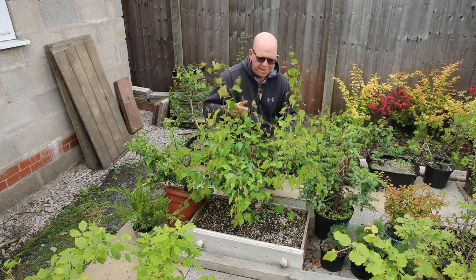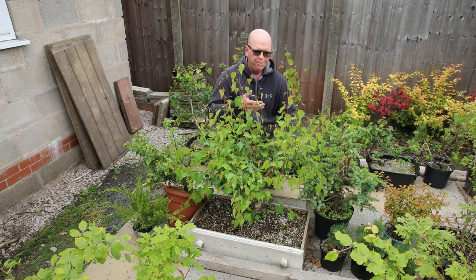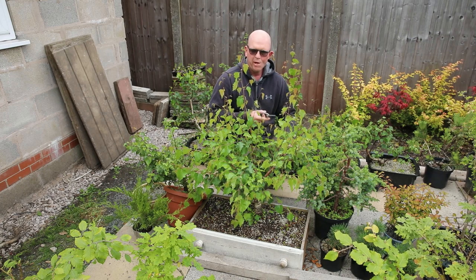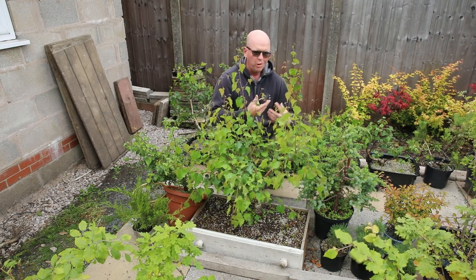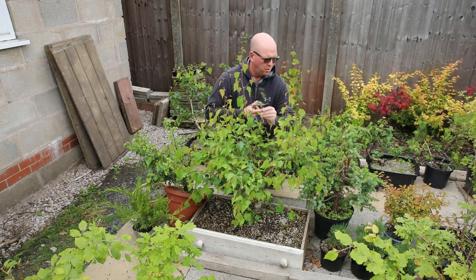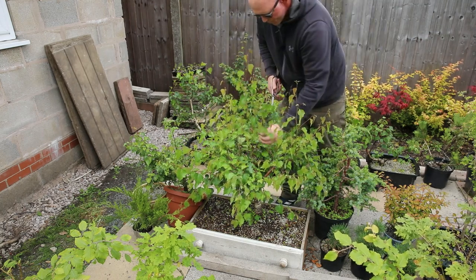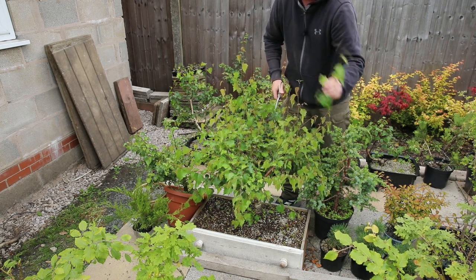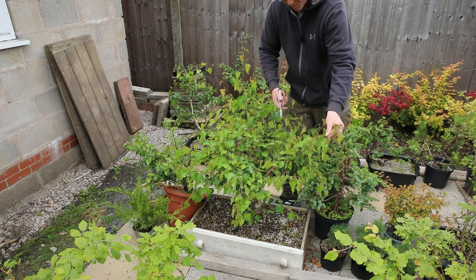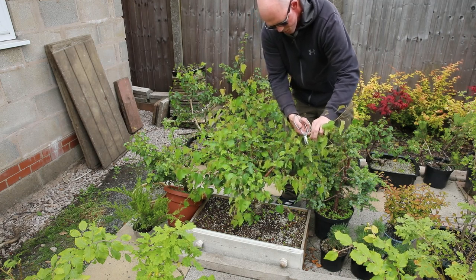What I've got here is my favorite silver birch — it's in a drawer, it's too heavy for me to move, but it needs a prune. I cut this back perhaps a month or so ago and it's already shot loads of secondary growth out, and I just need to cut some of this back again. It's nothing too technical — I'm just taking some of the length off these branches, trying to develop the ramification as I go. That's kind of the idea of it.